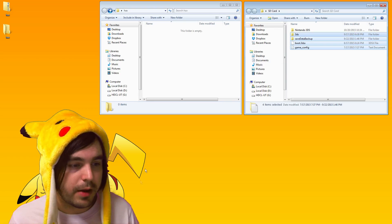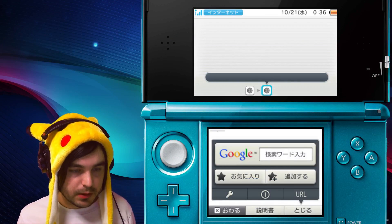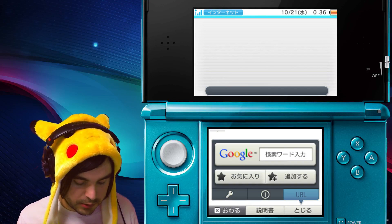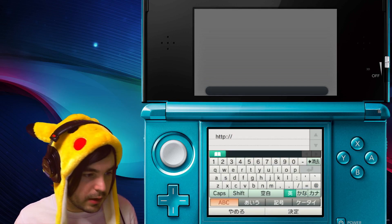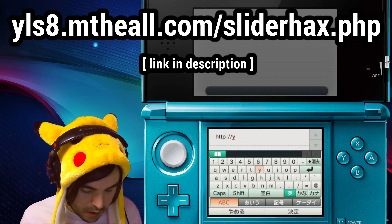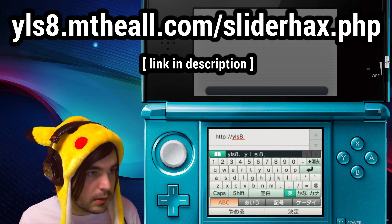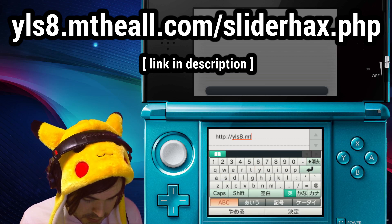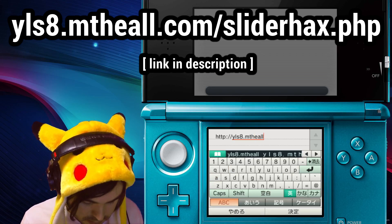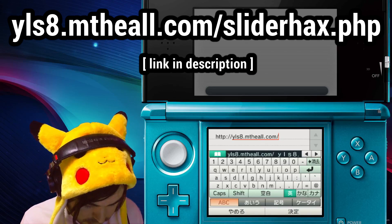After you do that, eject your SD card and then plug it back into your 3DS. When you're in your browser — mine's in Japanese but yours will be in English, it works the same — click URL and then type in the following URL: yls8.mtheall.com/sliderhacks.php